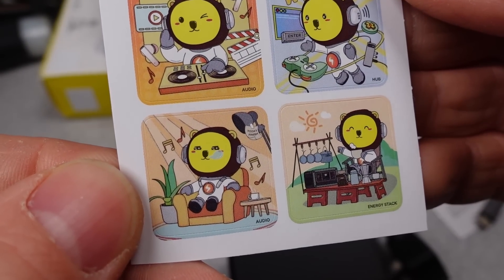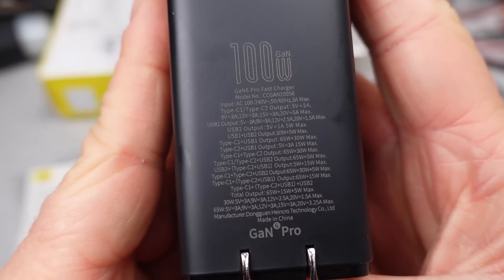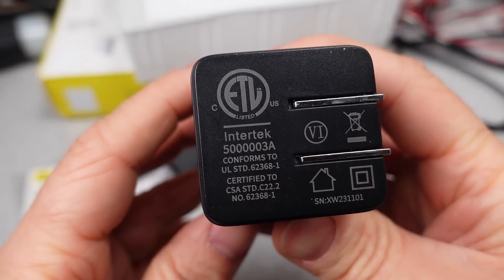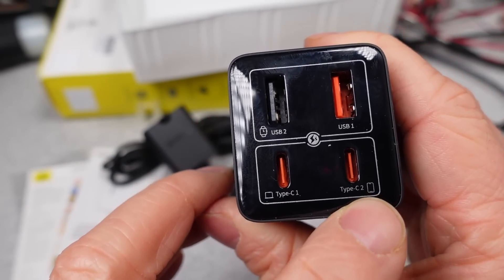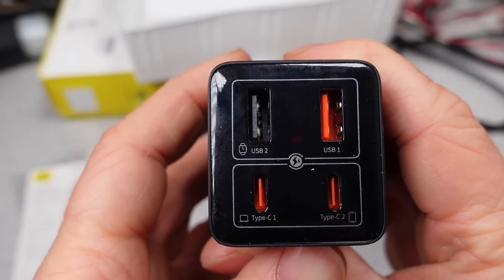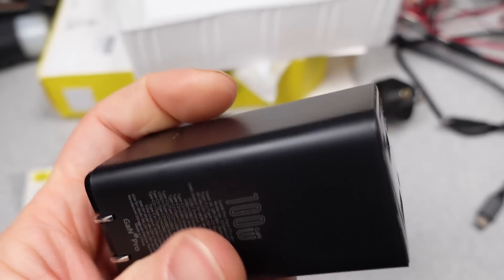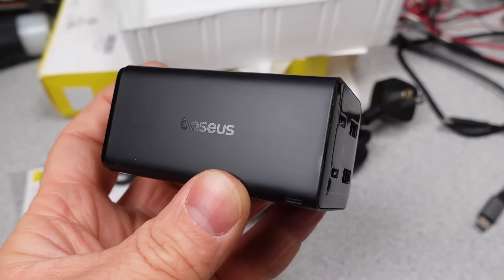The power adapter itself is okay - it's a brick, it works. The LED is not too bright; I'd cover it with tape anyway. Flip-out plugs, four ports. It has one low-power USB-A port. I'd still rather have all USB-C at this point. But one port that can do 5 watts only, so good for headphones and watches and things like that. The other USB-A port can do a few more watts, but they've dropped the high power of the USB-A port from the GAN 3 model. The USB-C ports share differently than previous models.